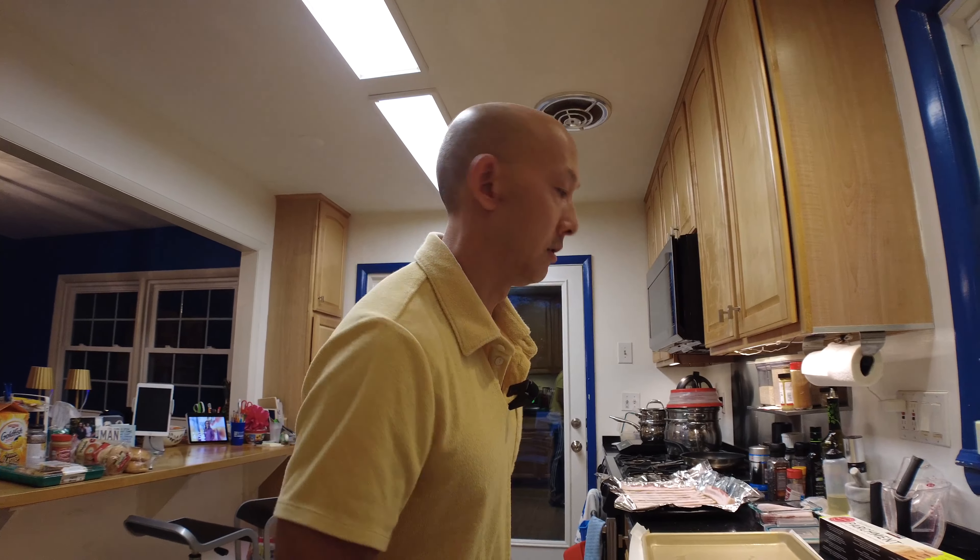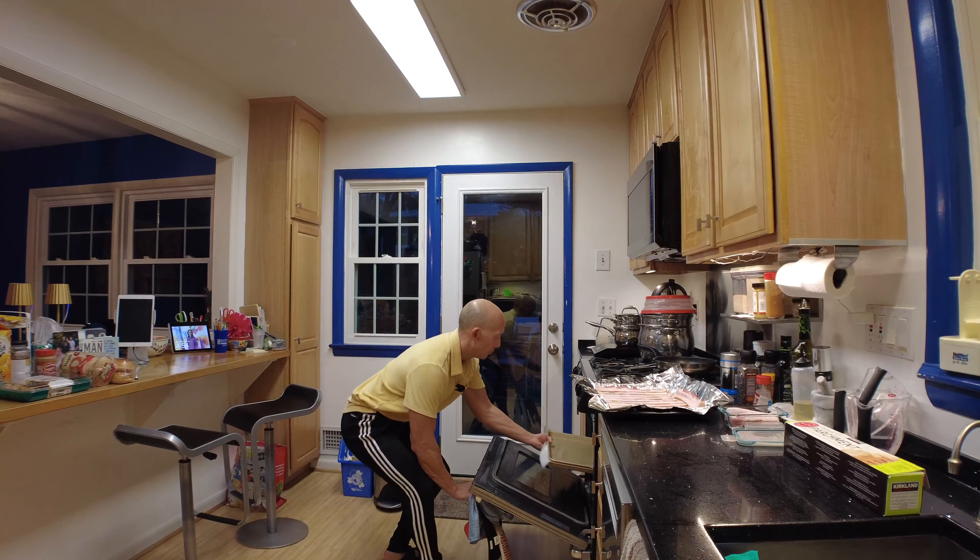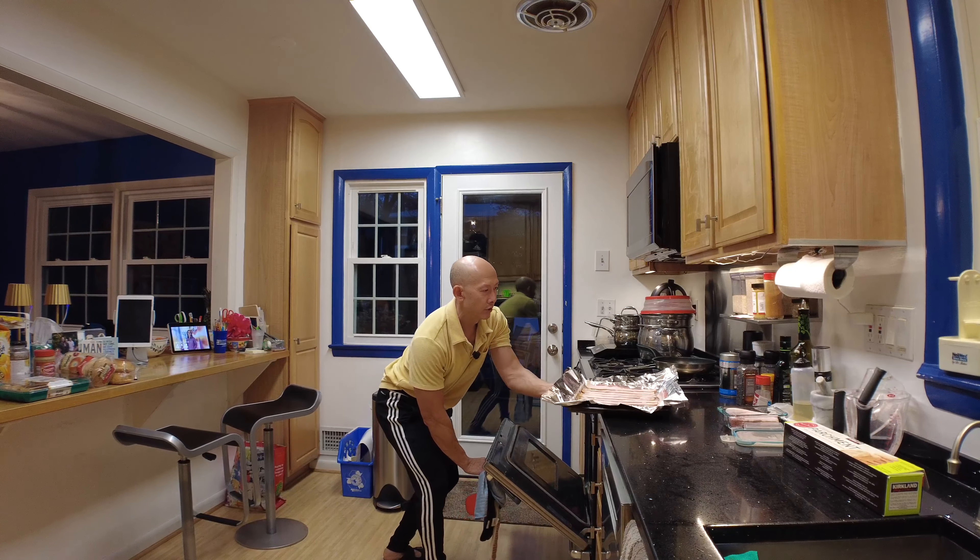I'm going to go put this in the oven and see you guys in about 30 to 40 minutes. 400 degrees, by the way.